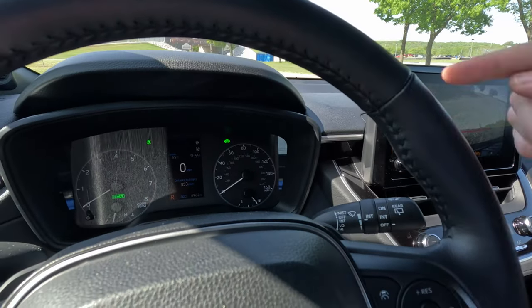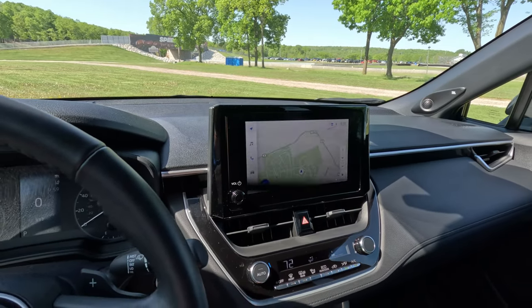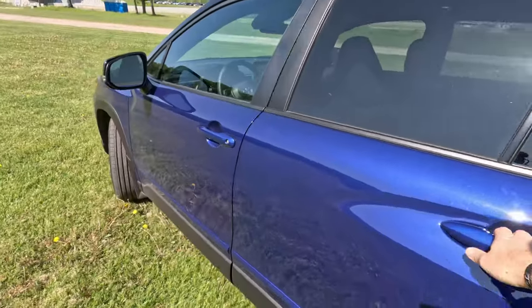We are in EV mode right now — you can see that green light in the dash — so there is a backup sound playing to let pedestrians know I had this in reverse. Coming around to me, I've got plenty of room in here — more headroom than the standard Corolla. I feel more comfortable than the typical Corolla. I have a more chair-like seating position. All around it is more upright with more of that crossover flair that people are looking for in this segment. Even the doors look like Corolla — this very much is, unashamedly, a much bigger Corolla.